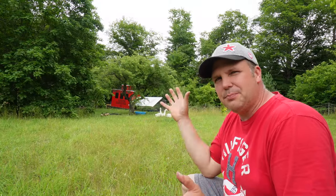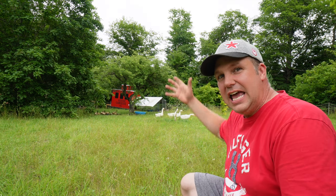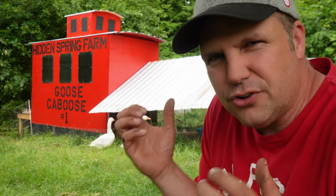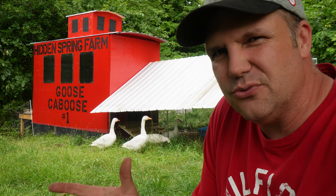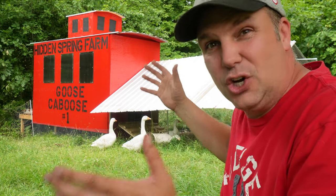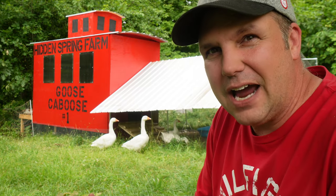I think the color really pops in the orchard. Anywhere around the permaculture orchard you see this big red structure, and when you get a little closer — whoa, it's a caboose. We're trying to create an amazing farm stay vacation rental and experience here at Hidden Spring Farm. One of the things I like to do is build cool structures for the animals that makes it very interactive for the guests who come and stay here.